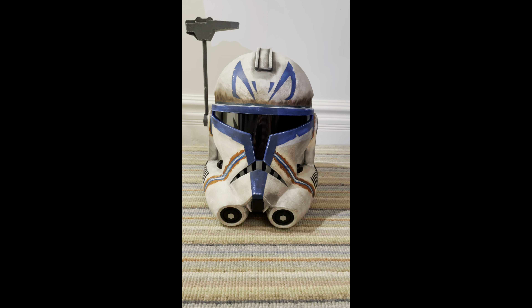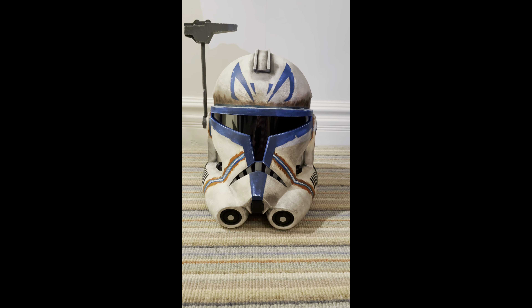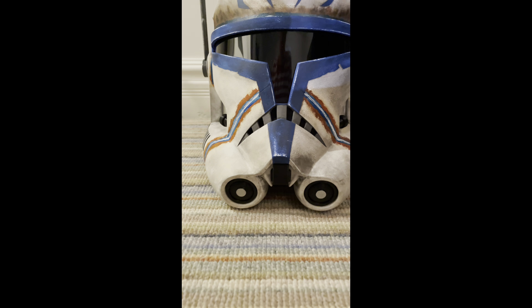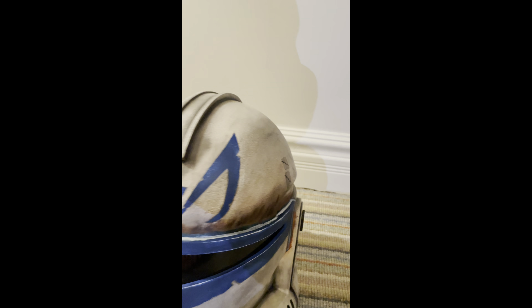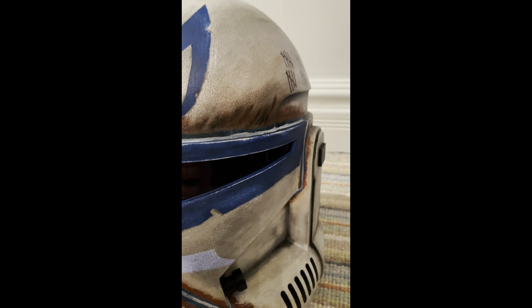Today it's the Captain Rex helmet from the Clone Wars. Again, as I've said with Captain Vaughn, this is breathtaking. The details on this helmet are just absolutely incredible. I love the markings and I love the tally marks on the side, especially since it's set in the Clone Wars — that's a great detail.